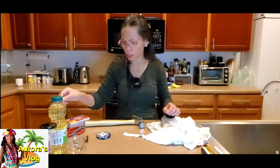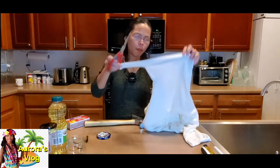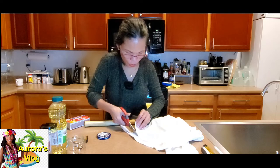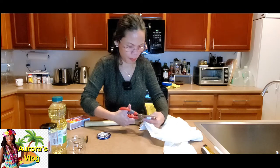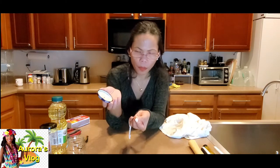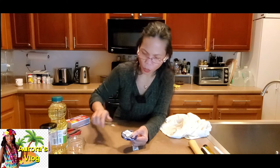Now we have a hole. What we need now is a small piece of fabric as our wick. I like to cut from the very bottom — maybe about six to eight inches long. Then put that through from inside and grab it with the long-nose pliers.